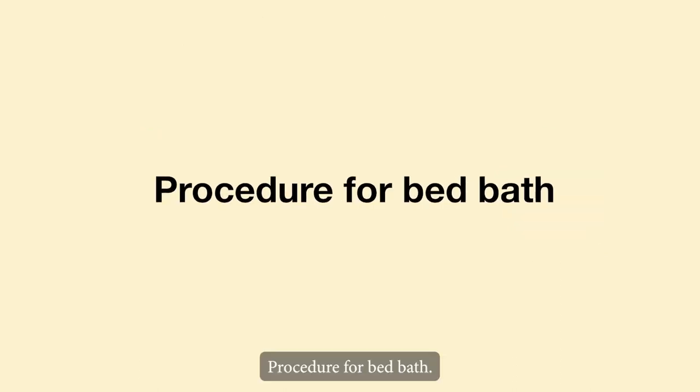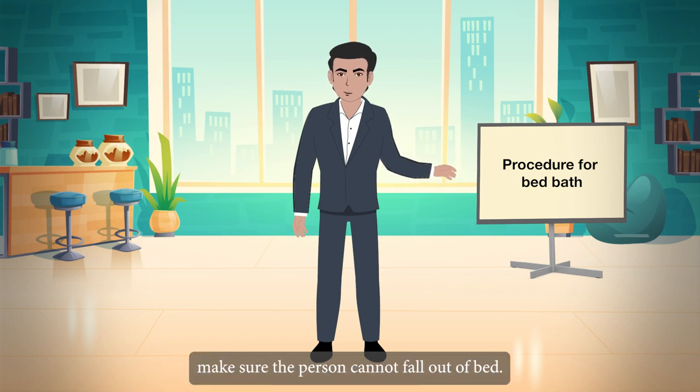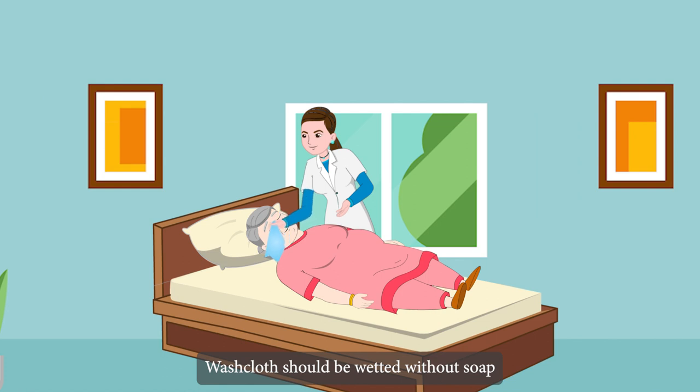Procedure for bed bath: if you need to leave, make sure the person cannot fall out of bed. Wet the washcloth without soap and wipe one eyelid gently, working from the inner to the outer corner of the eye. Repeat on the other eyelid after patting the first one dry.